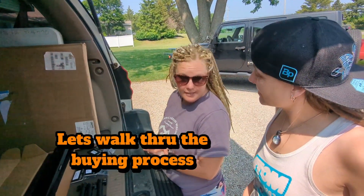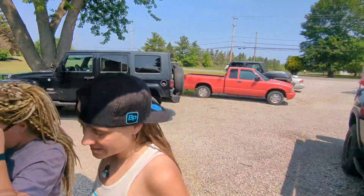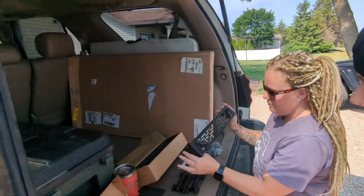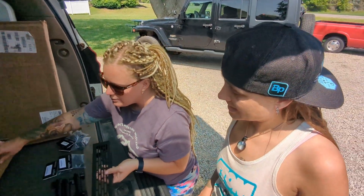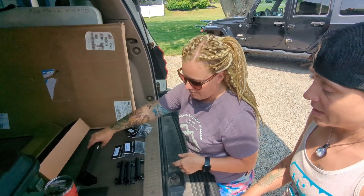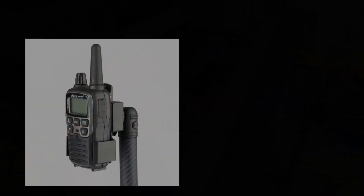We're going to go through the questions to figure out what you need. Tell me what vehicle you drive. 2011 Trail Edition 4Runner — the base for the 4Runner right here. Do you know how many objects you want to mount? Just my phone and my radio. Is your radio a handheld or a CB? It's a handheld.